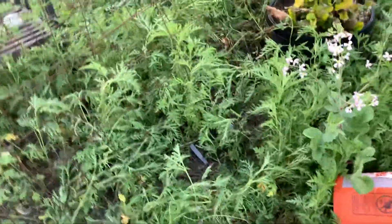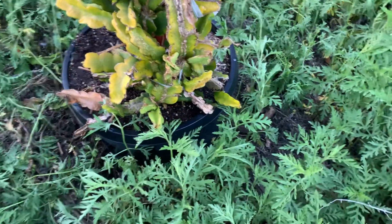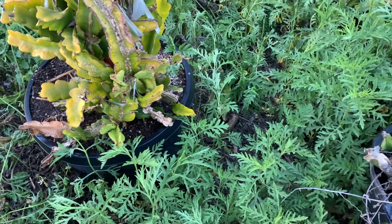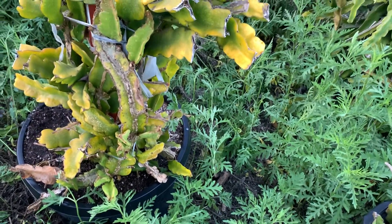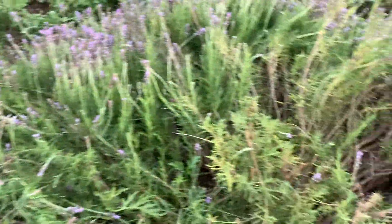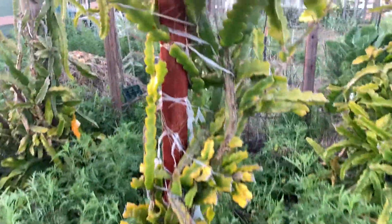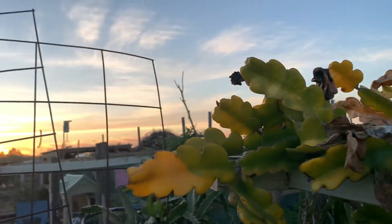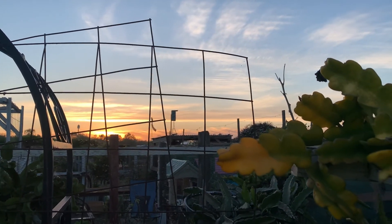Definitely need to manage all this greenery here. That's why I put them in containers — so you can amend the soil a lot better and protect your dragon fruit. Seven minutes in — long time. Until next time, hopefully I'll do another video about harvesting the dragon fruits. Hopefully this year we'll produce a better yield than last year. It's a beautiful day — till next time.